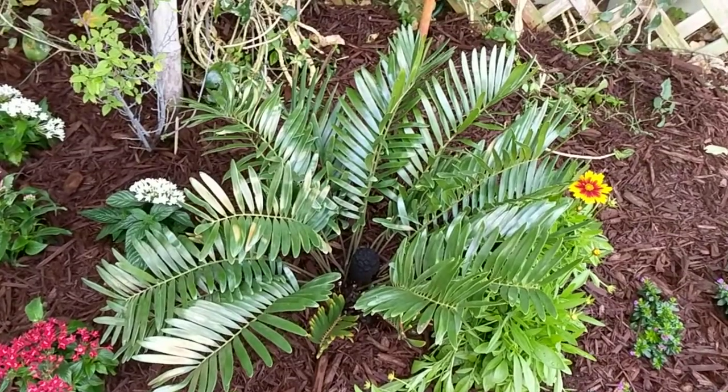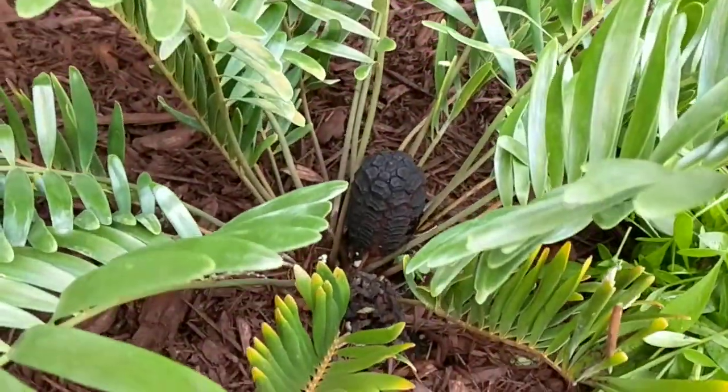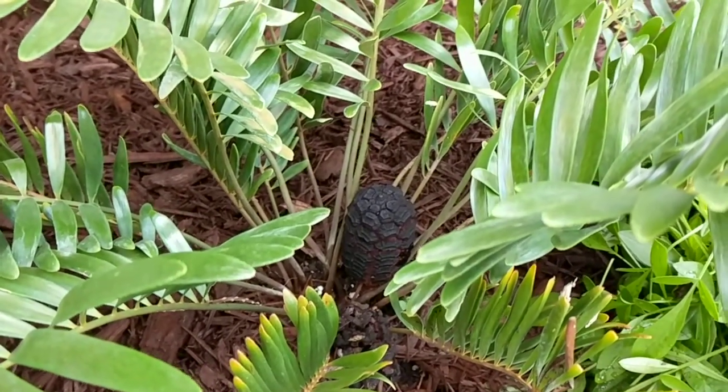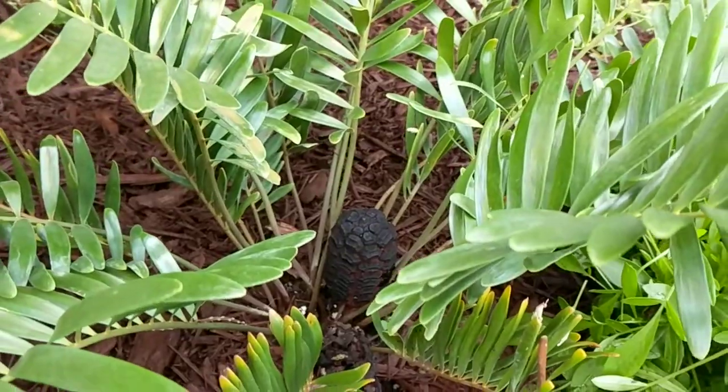This is a female coontie, and you can tell that by the shape of the cone here. I'd like to have a male coontie to start producing viable seed, but that's for another day.